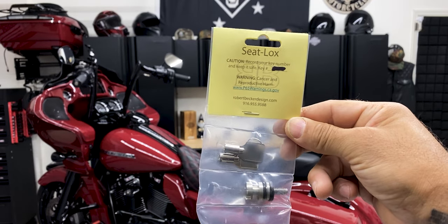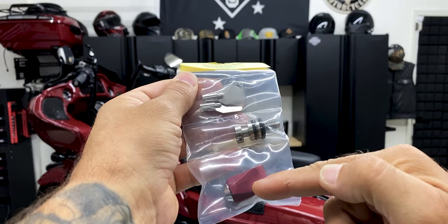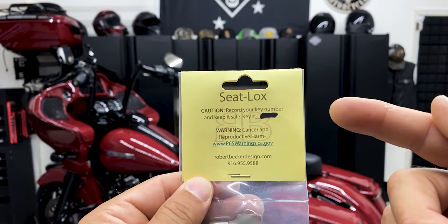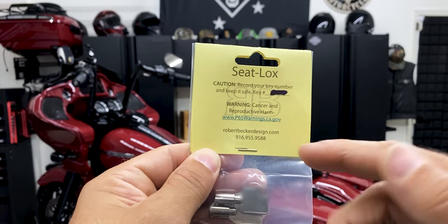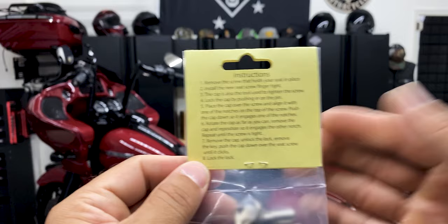Here you have the seat locks from Robert Becker Design. It comes with two keys, your seat bolt, and the lock. When you receive this package you definitely want to keep this slip, or just take a picture of it — it does have your key number on here. Just in case you do lose your keys, you can contact them and they'll send you out another set. You have the instructions on the back.